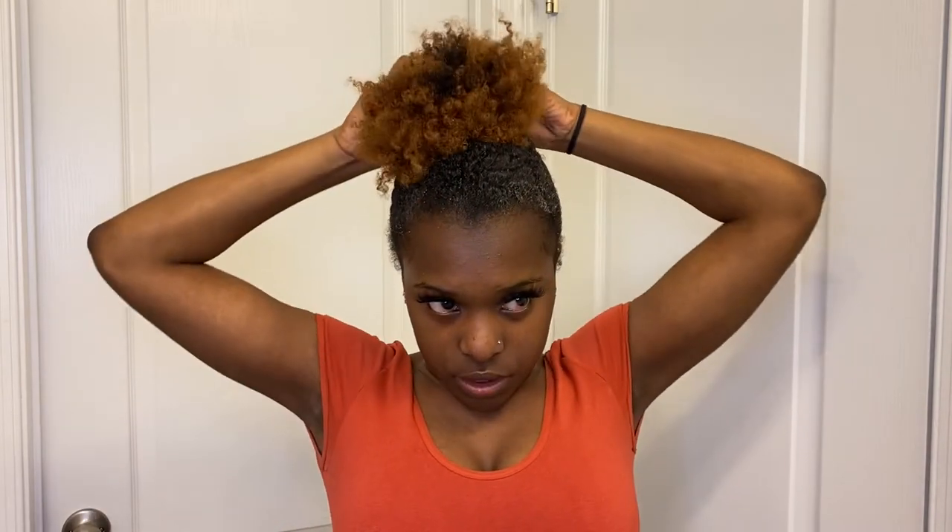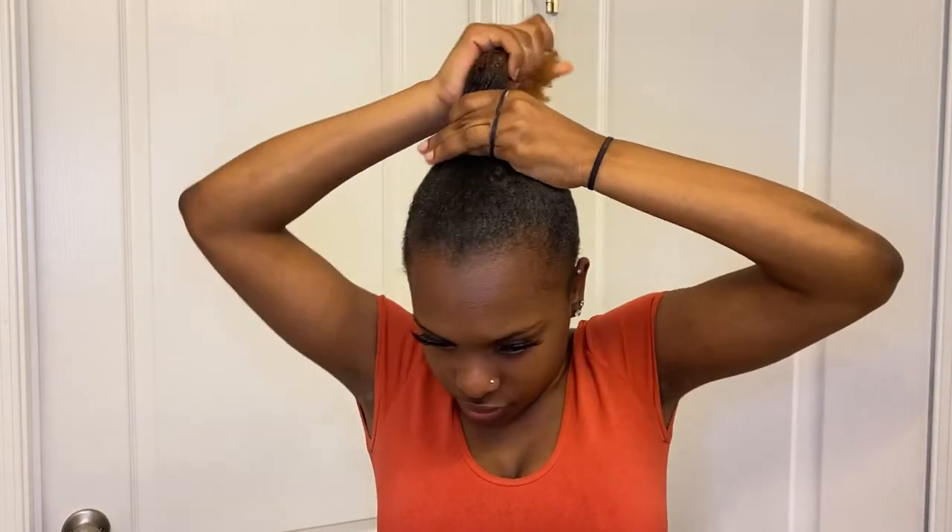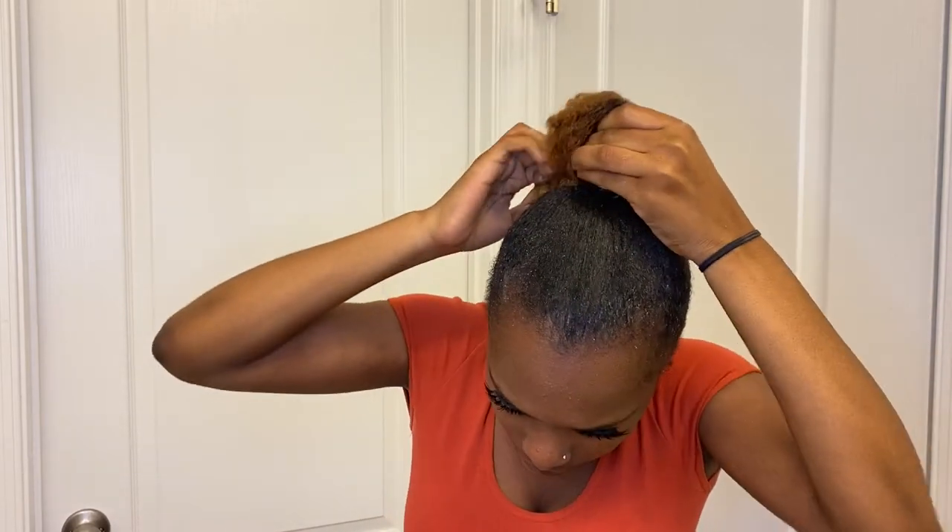So then I'm going to do the process again and spray one more time. I'm going to place it into the ponytail — I usually try to double the ponytail. We'll see how my hair is feeling, but I will double it hopefully without the ponytail snapping.